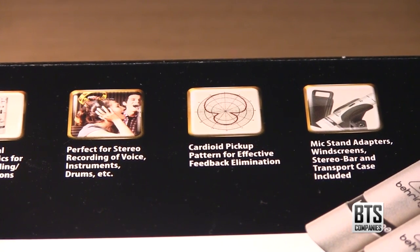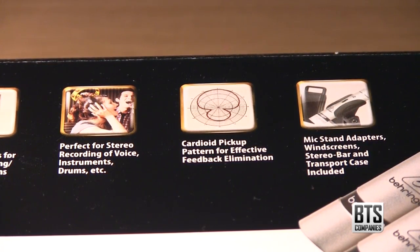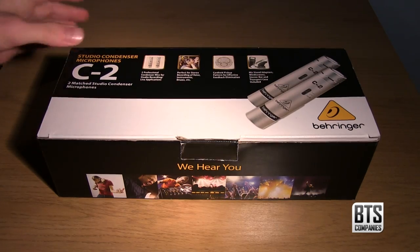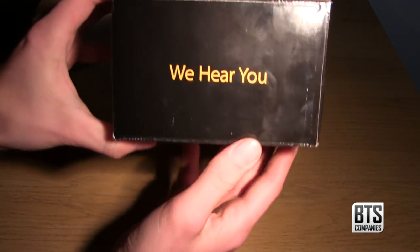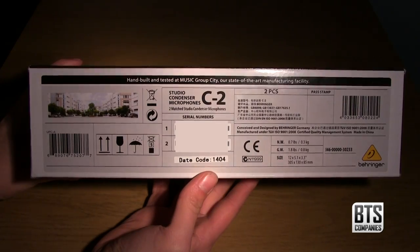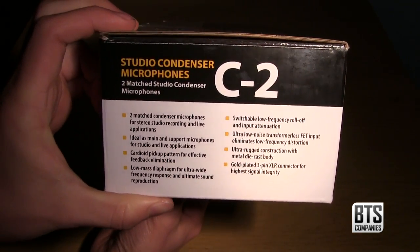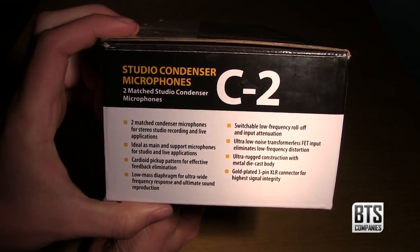We can also see that inside the box we get mic stand adapters, windscreens, a stereo bar and a transport case. On the other side of the box we can see the Behringer slogan, and on the back a load of serial numbers, barcodes and certification numbers. Finally, on the other side we have some further information about the microphones themselves.